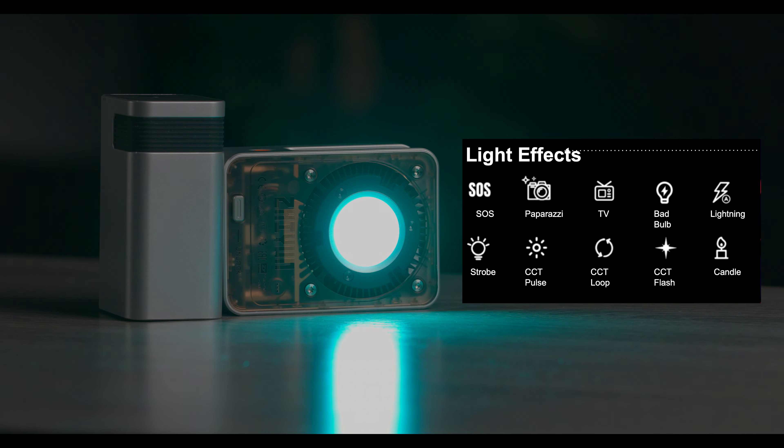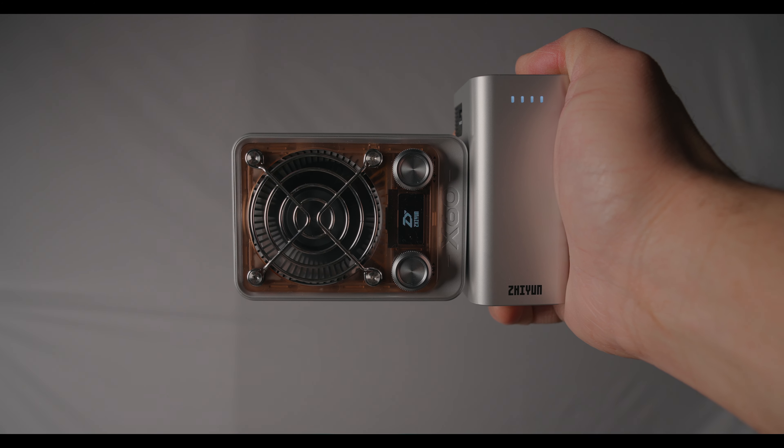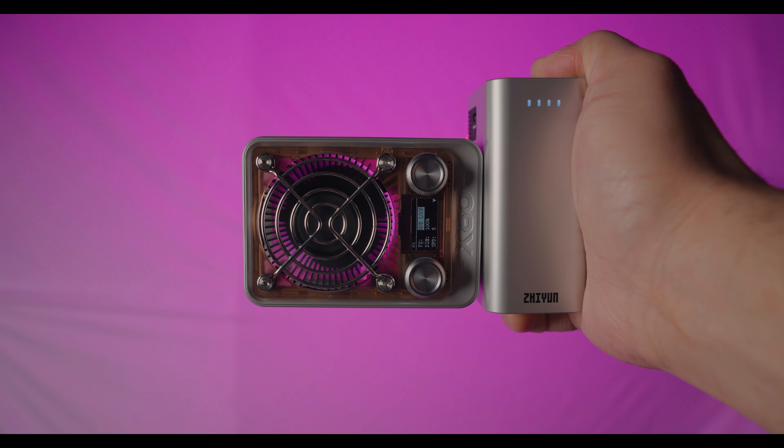It also has lighting effects including SOS, paparazzi, TV, bad bulb, lightning, and more. This is Zhiyun's first 60-watt light with a battery grip, so no more excuses — now you have a light on the go wherever you go.